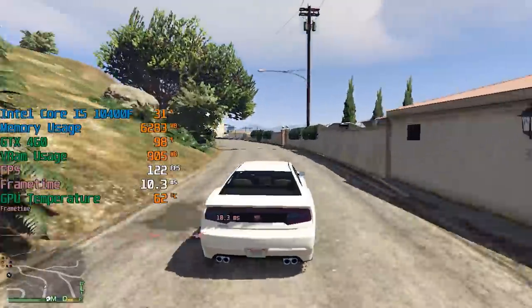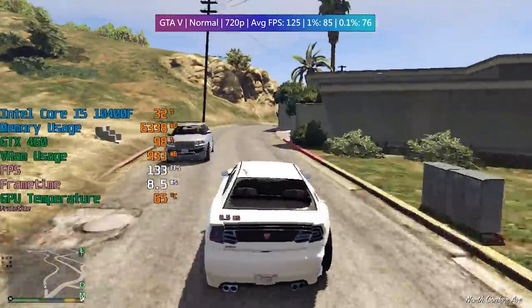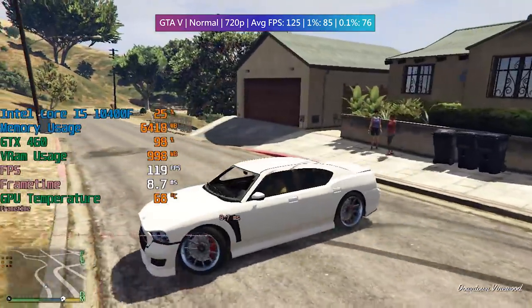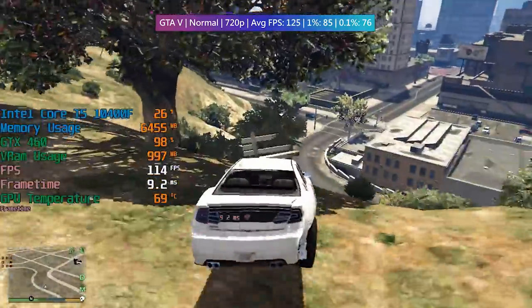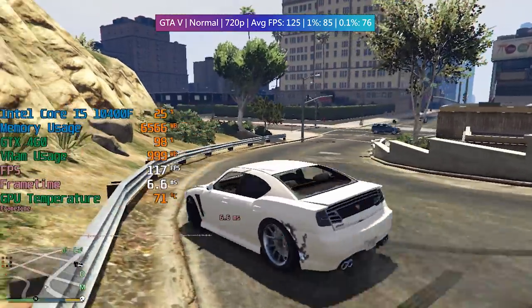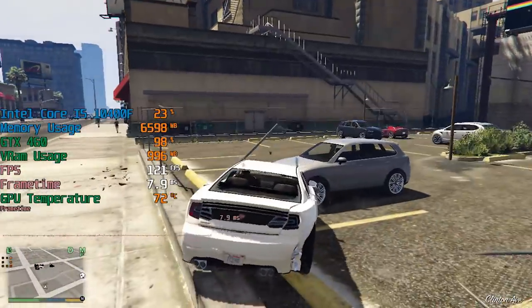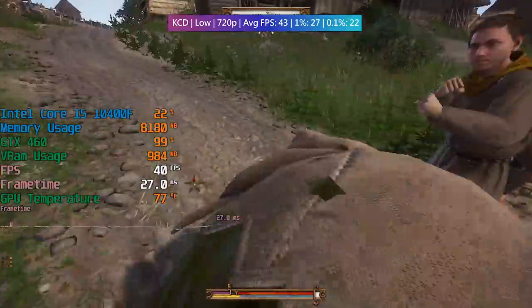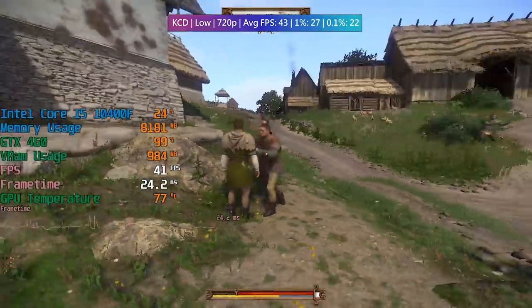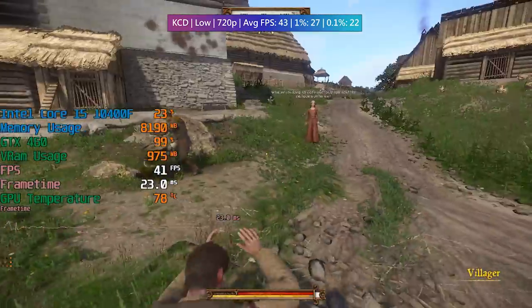In Grand Theft Auto 5 we could have likely opted for 1080p. I included a temperature monitor so you can see how hot our old Fermi GPU is getting — nothing out of the ordinary, to be honest. I'm surprised at the performance of this thing. I imagine the 768MB version would do a little bit worse, and there's also a 2GB version of the 460 which might do better, especially since 1GB of VRAM isn't really enough for most games these days. On to Kingdom Come Deliverance — this notoriously demanding AAA game ran fine at 720p on low settings and still looks fairly decent.